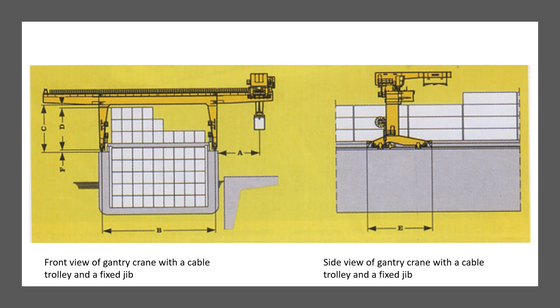Gantry cranes, if you're not very familiar with them, are actually deck cranes. They are found on the deck of ships and they can travel over the cargo along the length of the ship — so they travel in the longitudinal direction. In the previous picture you saw the crane very close to the accommodation, but it can travel all the way to the front of the vessel.